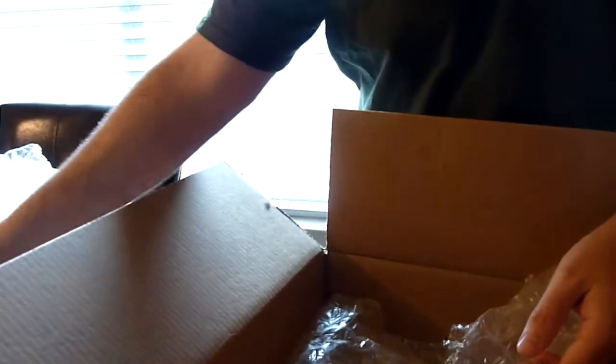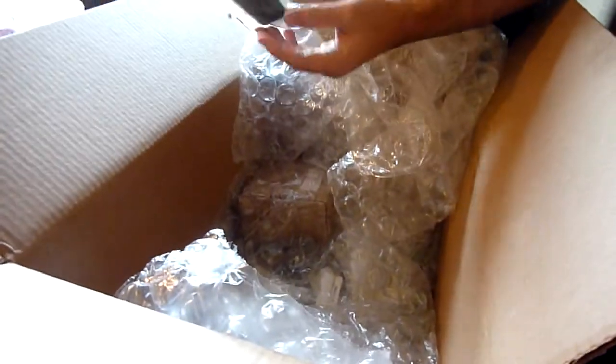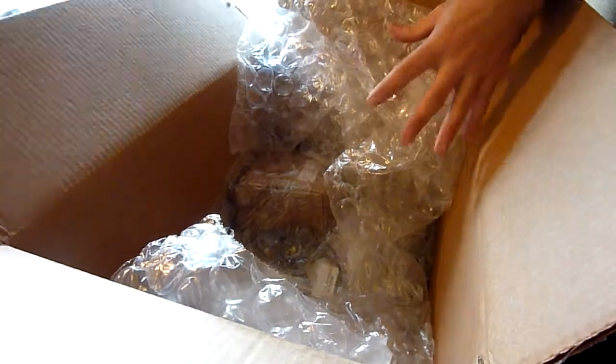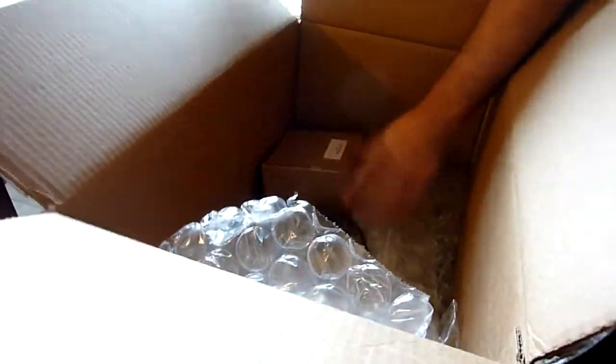We have the laser-cut wooden frame. All of this should pretty much just go together, and hopefully it does. Some people have polished it and then shellacked it and done all kinds of things, but I don't have that kind of patience. We also have tools — presumably I'll need those at some point.